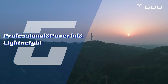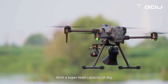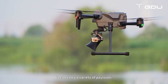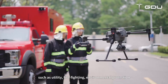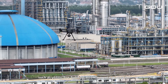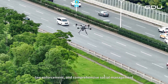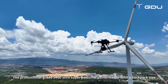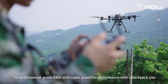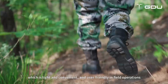Professional, powerful, lightweight. With a super load capacity of 3 kg, it can carry a variety of payloads to meet the professional operation needs of different industries such as utility, firefighting, environmental protection, law enforcement, and comprehensive social management. The professional-grade S-400 delivers super powerful performance in a backpack-sized form factor, which is light, convenient, and user-friendly in field operations.